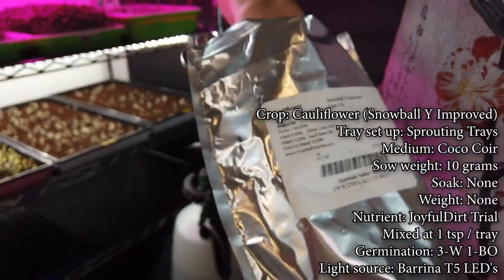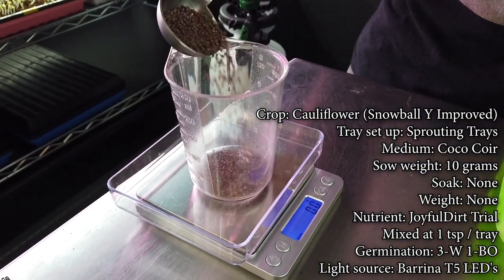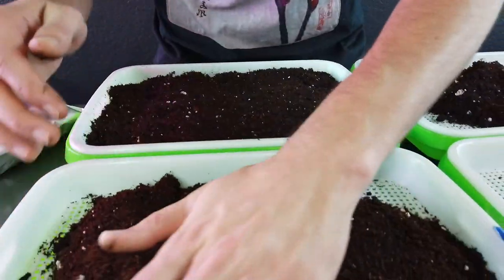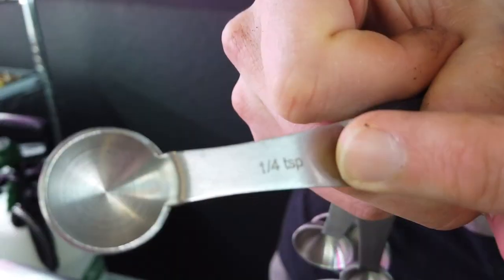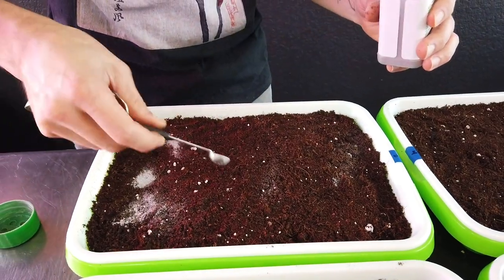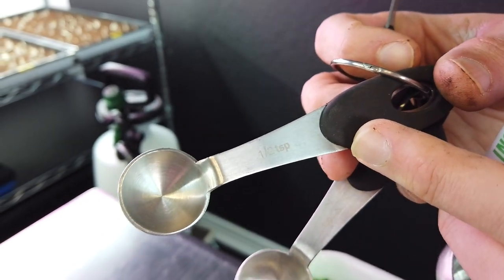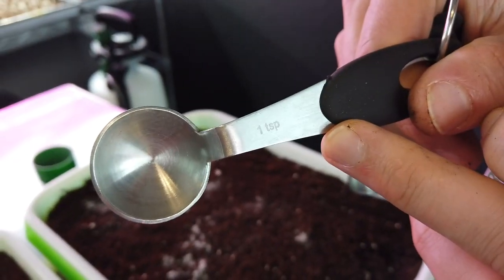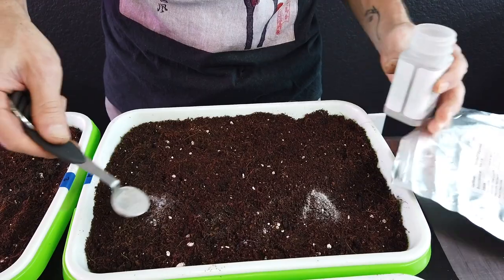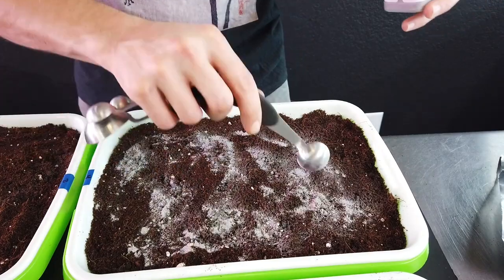Ten days ago I took 10 grams of Snowball Y Improved Cauliflower — weird name — 10 grams per tray into four different trays. The first tray was just plain soil with only three cups of the Burpee Organic soil. The second tray had three cups of that Burpee soil plus an additional one-quarter teaspoon of Joyful Dirt. The third tray had the same three cups of soil plus one-half teaspoon. And tray number four had three cups of Burpee soil plus one full teaspoon of Joyful Dirt.